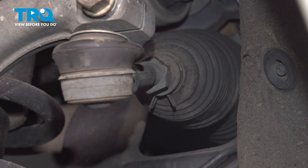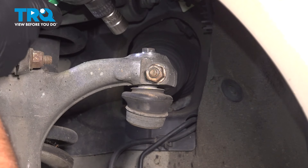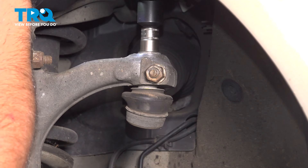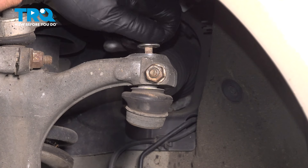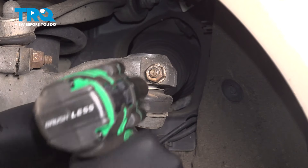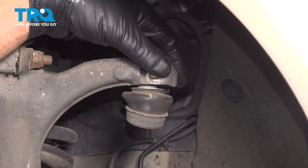That's loose. We're going to take this bolt off — use a 13-millimeter socket. Take that bolt out. Using a 16-millimeter socket, take this nut off and we're going to hammer that bolt out.